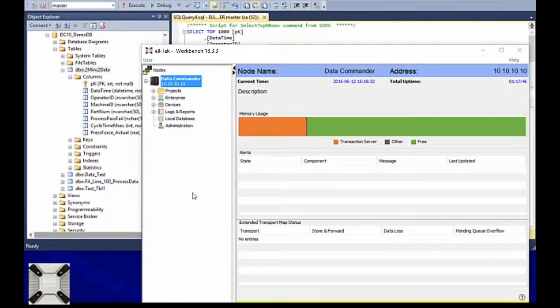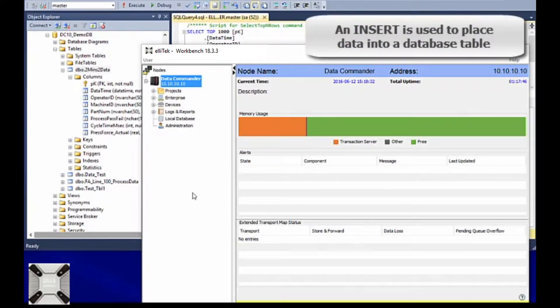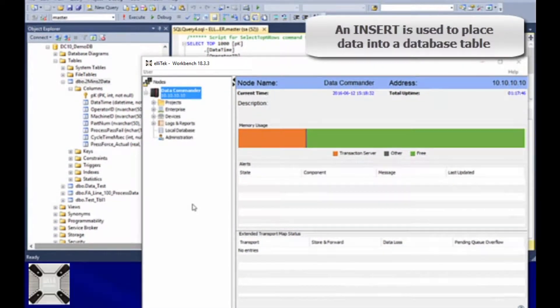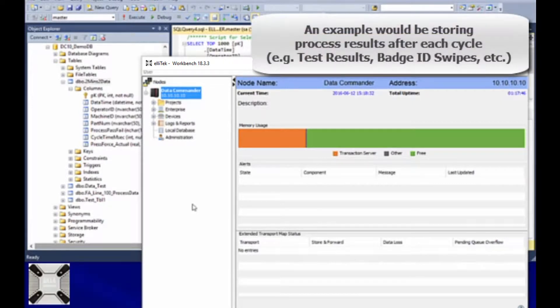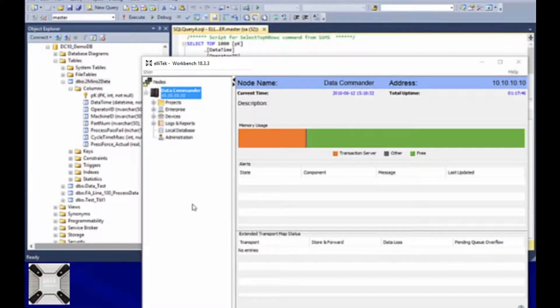Hello, this is Brandon Ellis with Ella Tech, and thanks for joining us for this video. 99% of all MES projects require one thing, and that is to insert data into a database from a PLC on the plant floor. We wanted to use this video to demonstrate how we could do that, and also show how quick and easy it is.